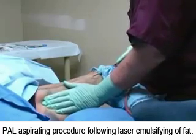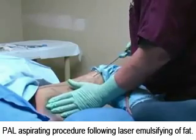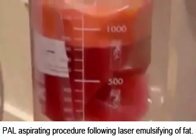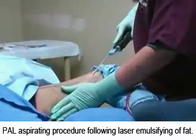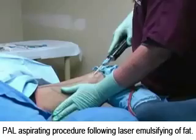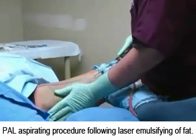We cannot estimate how much weight you will lose. We measure fat by volume — how many cc's have been removed. In general, the more fat there is in an area, the more that can be removed. Each and every patient is unique, and so is the amount of fat that can be removed from each area on each patient.